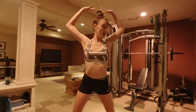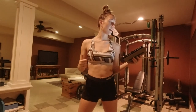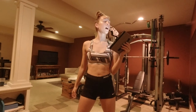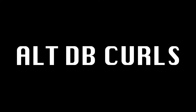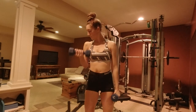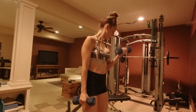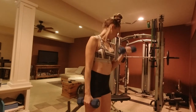We got our jump rope in, did some bands, did some stretches. First two exercises for our back and biceps today are alternating dumbbell bicep curls and single arm bent over dumbbell rows — let's get to it, ten reps, three sets. With the curls, I really focus on technique. I don't do a lot of weight — I keep my elbow as close to my side as possible, acting like a hinge, so only my bicep is doing the work.